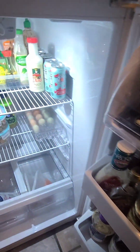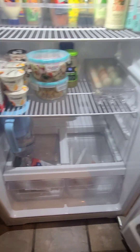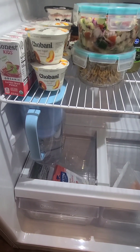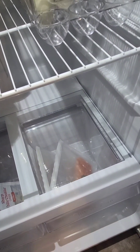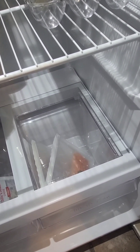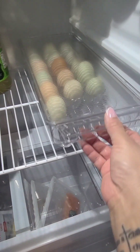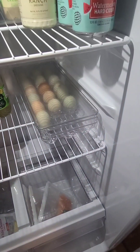Everything has a place. I discarded anything that was expired and I'll leave a link below for the egg container as well as my water pitcher with the built-in filter. I also have reusable resealable alternatives to Ziploc bags from Amazon — it eliminates a lot of waste. I love this egg container; it's really easy to pull out, and those eggs are from our local chickens.